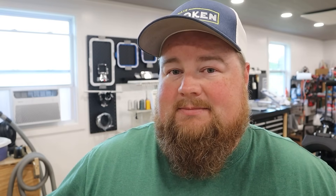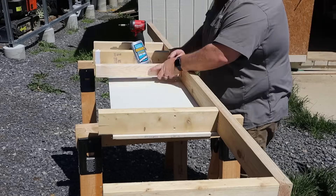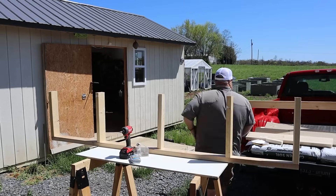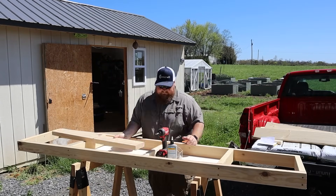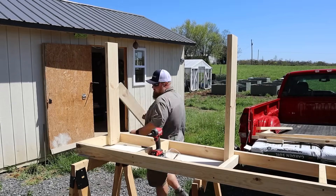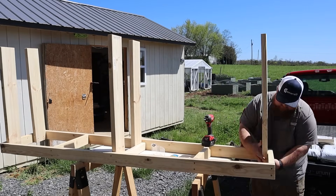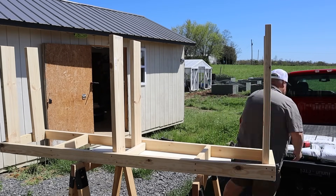So without further ado, let's jump into it. The first task is building a custom embroidery table. To call this a custom embroidery table might be a little bit of a stretch of the imagination. There is nothing that makes this specifically for embroidery other than the fact that I'm building it just to be used for embroidery. So let's get that myth out of the way — Sam has not found some kind of special fancy table setup that is for embroidery. It's more that Sam is going to build a table to sit beside his embroidery machine and use it in that way.